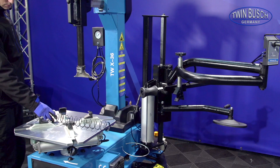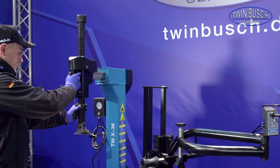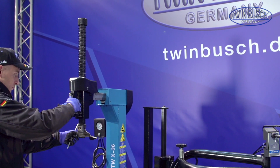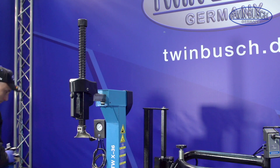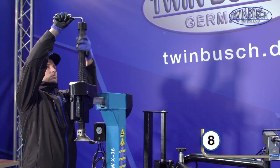We start by exchanging the weak spring on the mounting arm with the supplied spring. Lock the assembly arm in the upper position to be able to exchange the spring. Screw the cap off with a size 8 Allen key.